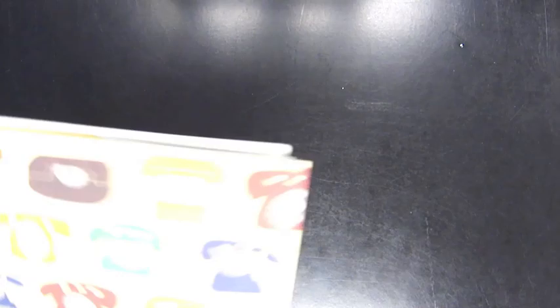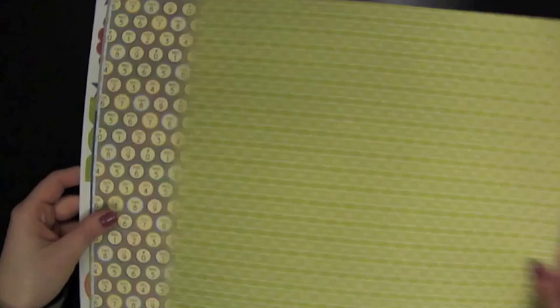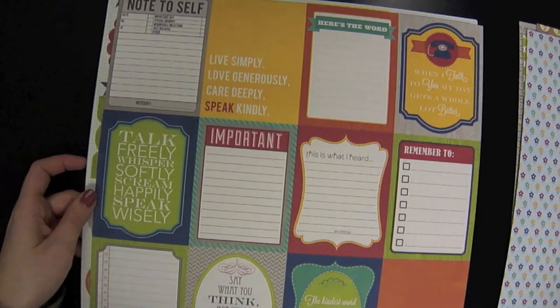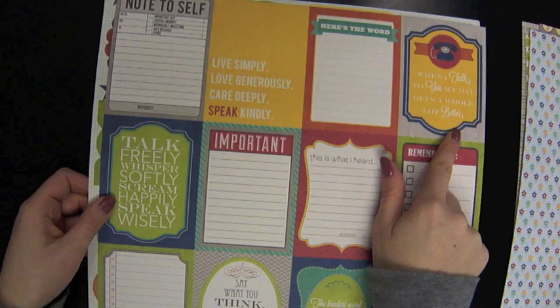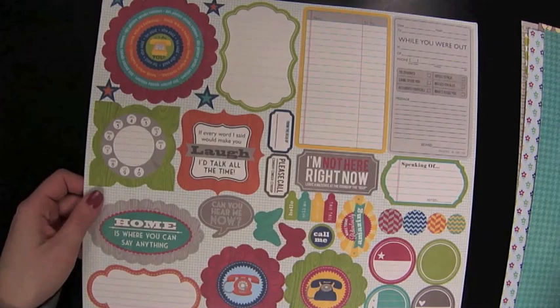Next is Neapolitan Bean, and this collection is all about communication — speaking and listening — with these really cute telephones. But it's also very versatile. This looks like it was out of a phone book, and this looks like the dials on a telephone. Here's where we see more of the theme coming through: 'Live simply, love generously, care deeply, speak kindly.' 'When I talk to you my day gets a whole lot better.' 'When your heart speaks, take good notes.' I love the telephone theme — there's a calling card and things like that.